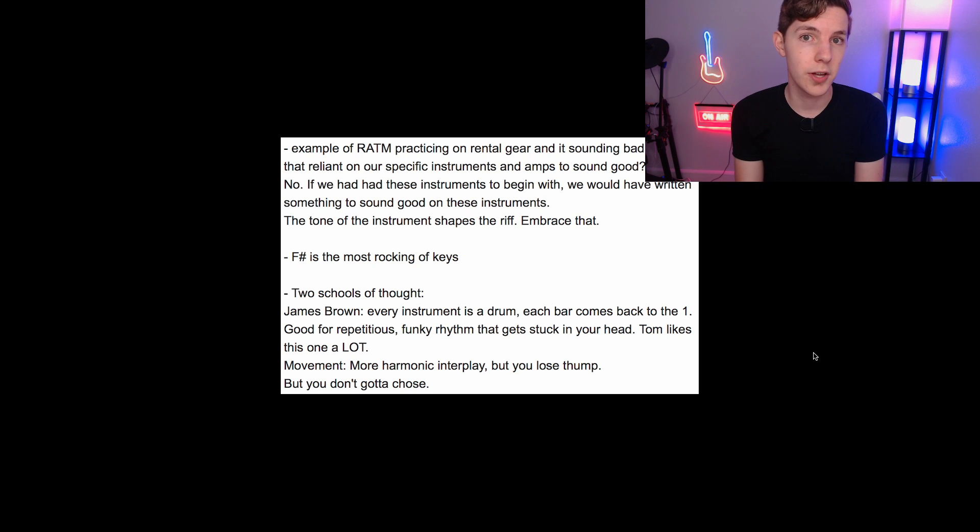When I did my Deadmau5 masterclass video, I was using a friend's account that was about to expire, so I had a little bit of time to poke around in a couple of other masterclasses. Most of them were not all that interesting — which is kind of the premise of the Deadmau5 video: Masterclass is a technically good product but a total ripoff and often boring or elementary. But one thing I really did enjoy was a segment in Tom Morello's masterclass talking about how he writes riffs and the approach to writing riffs. That was really interesting. I wrote down a ton of notes and I want to talk about what I learned.